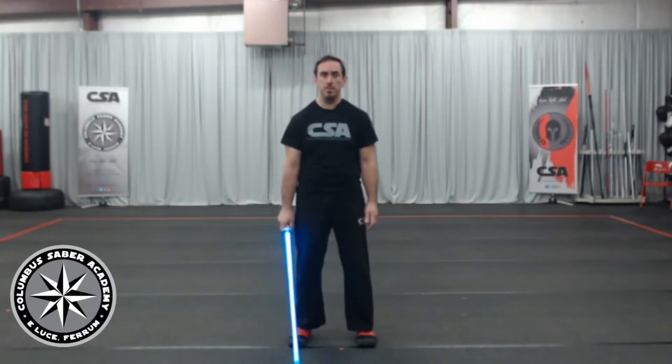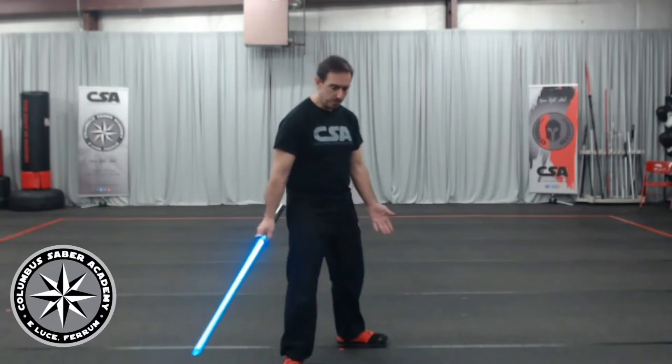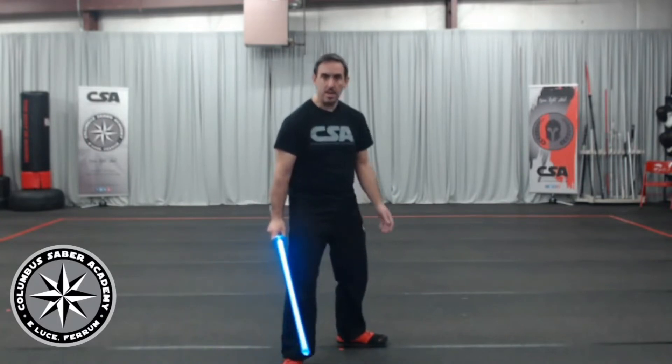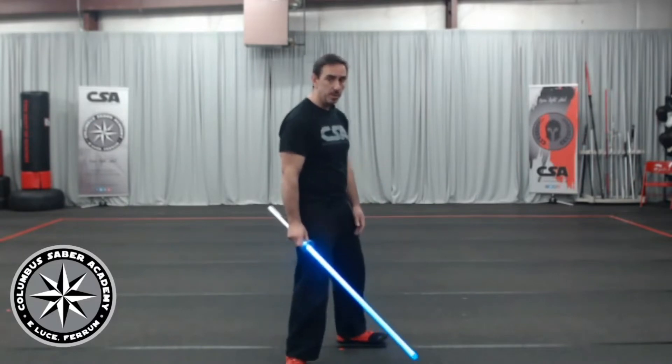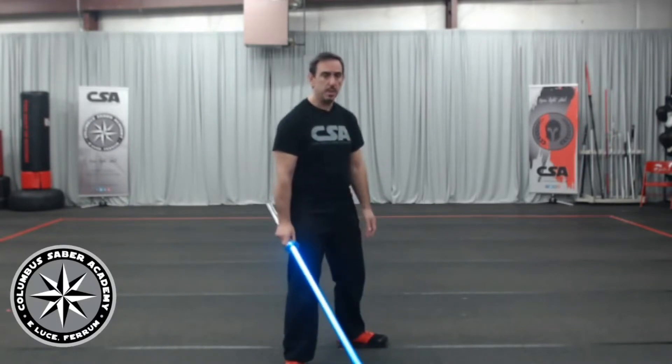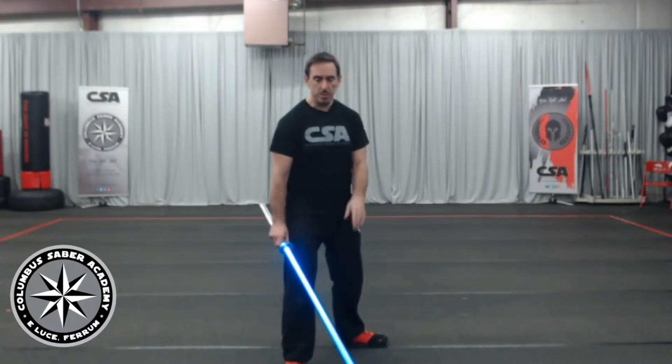Start with your feet about shoulder width apart, nice and comfortable. Two half steps forward, turn that back foot out. So my feet are pretty much perpendicular. We've got a nice stance. My hips aren't too bladed — I'm not too sideways. I'm going to do this sideways in a second so you can see both ways, and then we'll go through the saber stance.